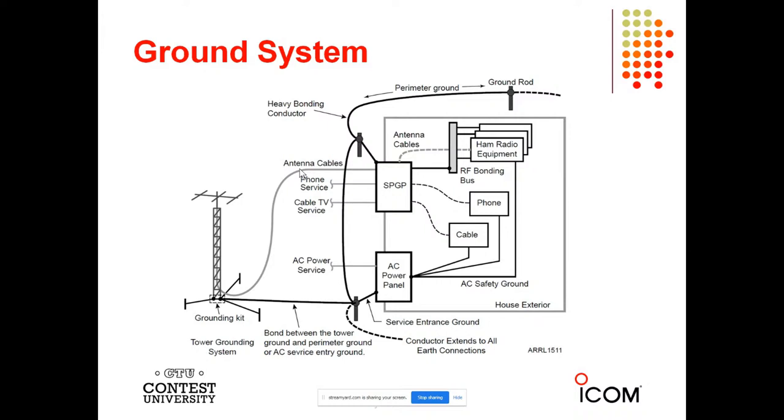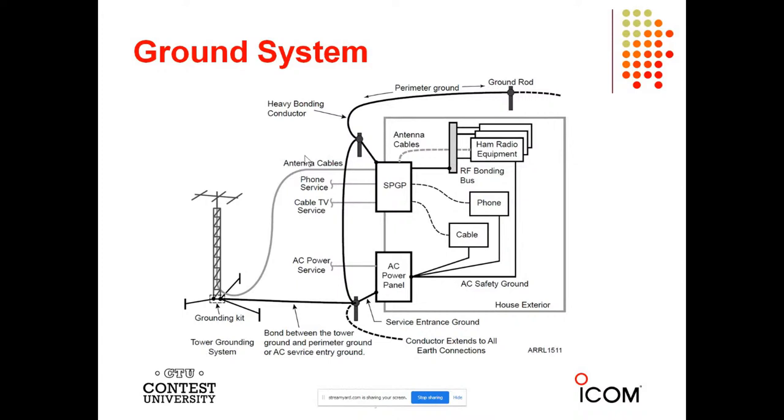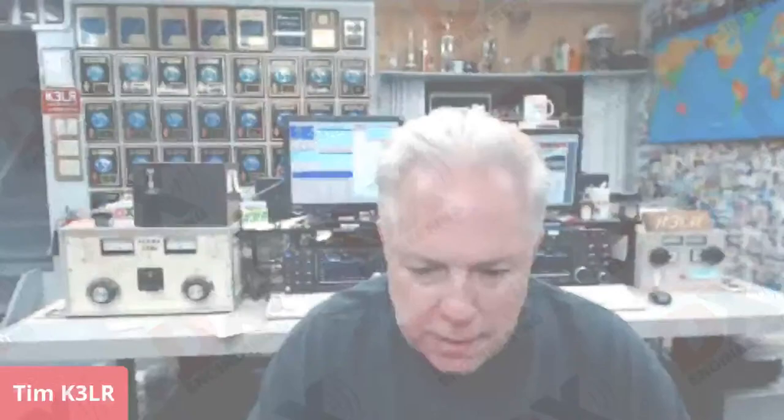Here's a single point ground panel with all connections from the RF bonding bus and the AC power panel. Notice the ground rods are all connected together so there's no chance for differing voltages during a lightning event. That is a very short piece on what I do and what many thousands of hams do — bonding things correctly. Make sure all the right ideas are in the grounding and bonding book. And as I mentioned, I give a much more expanded talk to clubs and I'm available to speak to your club.